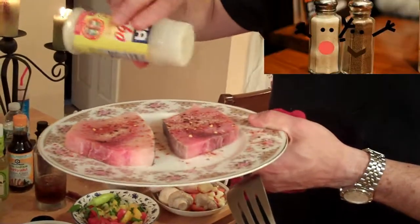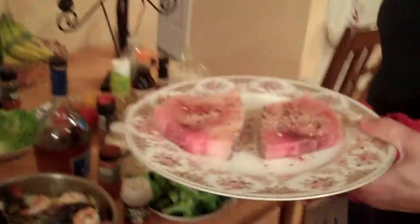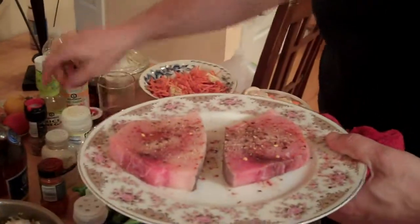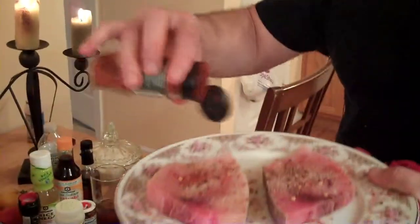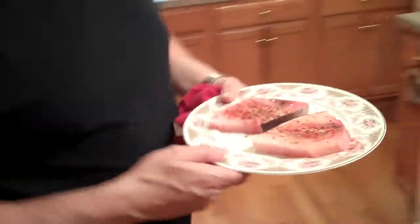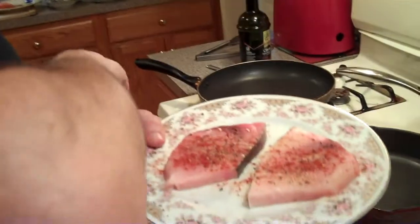I use a little bit of adobo salt — it's a Spanish seasoning, it's got a little salt in there, some pepper. Some of this funny looking salt — this is pepper salt, crazy salt. A little bit of smoked paprika.